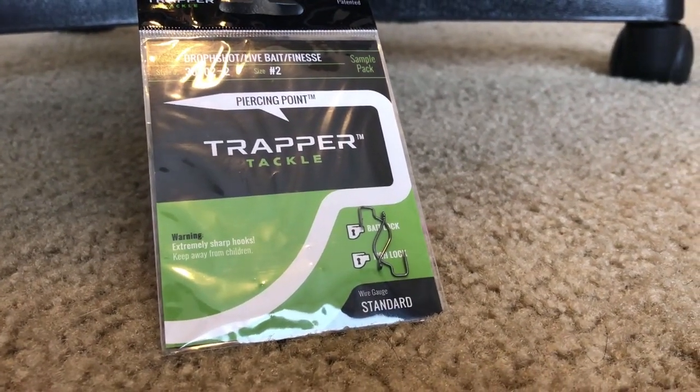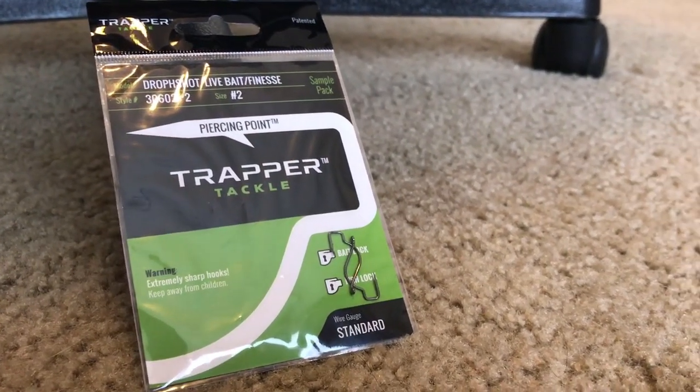Next up with the Lucky Tackle Box, we have Trapper Tackle hooks. These things are starting to get pretty popular — I think two or three months in a row now I've gotten these hooks. I haven't used them yet; I haven't been in a situation where I felt like I needed to, but I think I'm just going to go throw these on and give them a try. I've seen people post pictures recently using these hooks, and they look like they work pretty good. Definitely can't knock them until you try them.